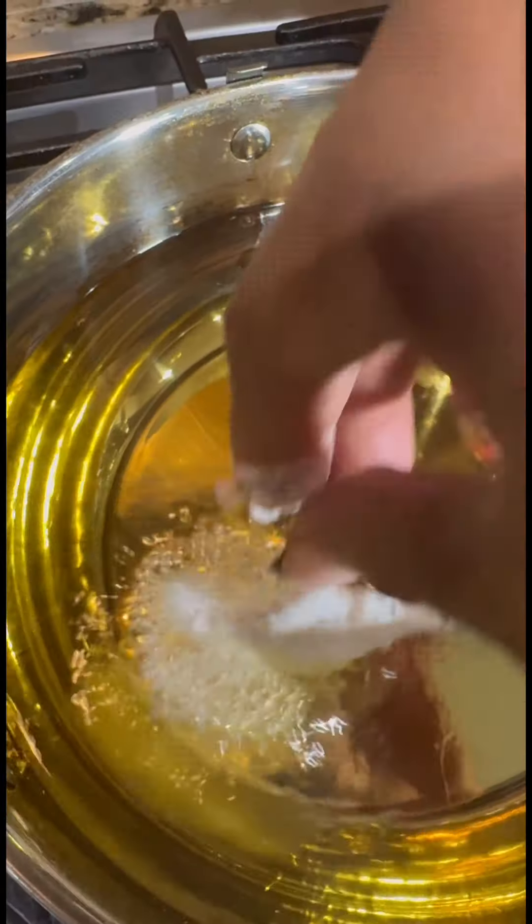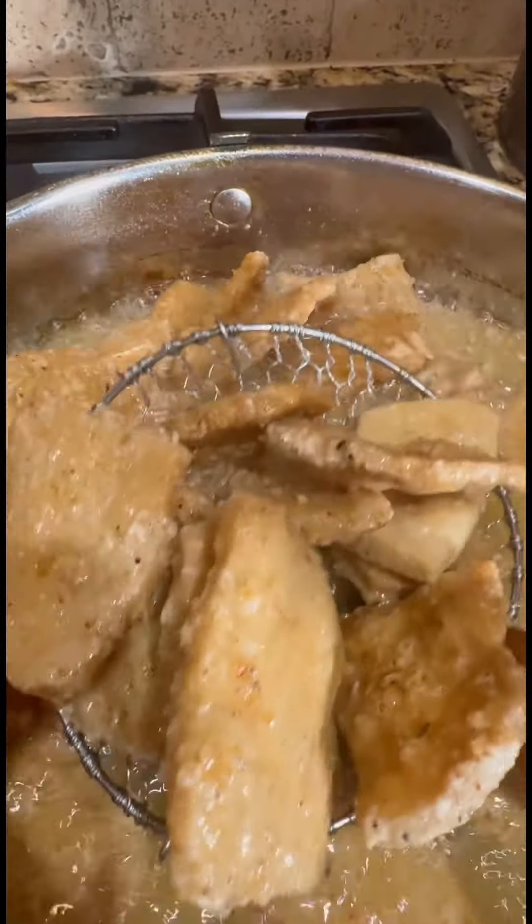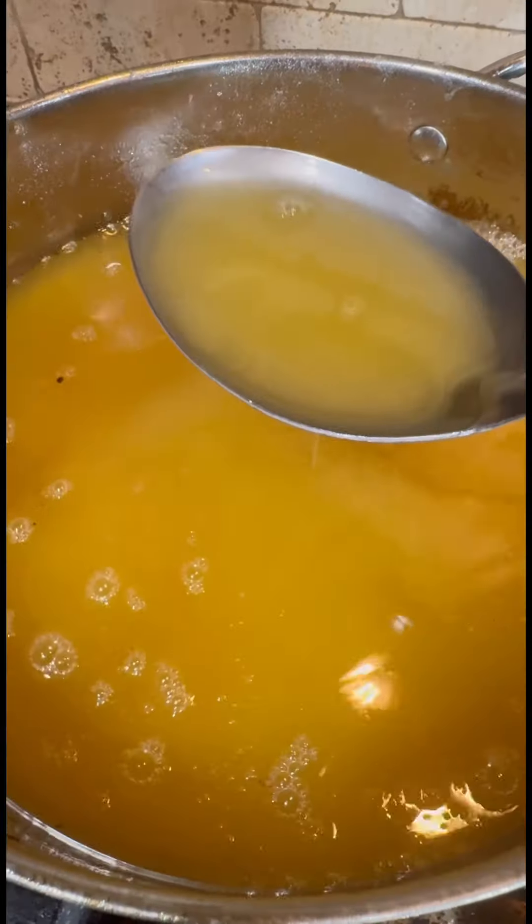In another bowl, we're going to take some all-purpose flour and my red house seasoning and mix it well together. Next, we add in our rehydrated seasoned soy chunks, then add those to some hot oil and cook for about four to five minutes until nice and crispy. Drain on some paper towel.